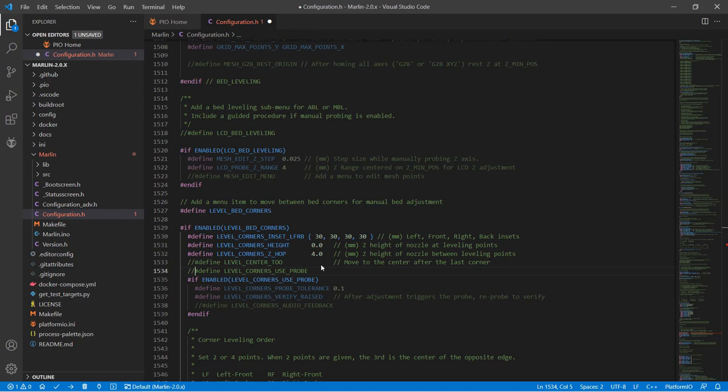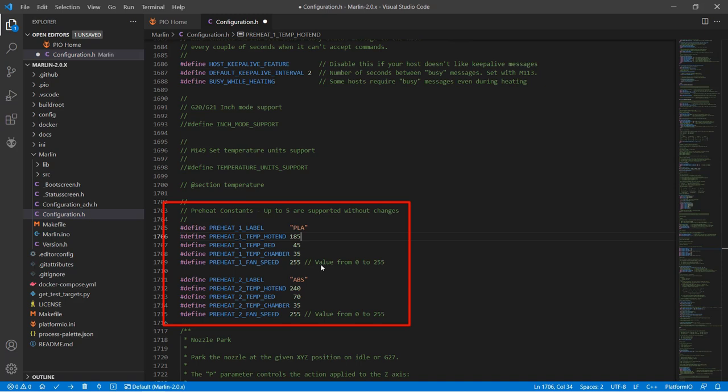Next, search for Preheat Constants. You can change the default preheat PLA temperature to what you prefer — I normally print PLA at 270. I also print PETG more often than ABS, so I will set it to PETG and set the temperature to 240 and 90.